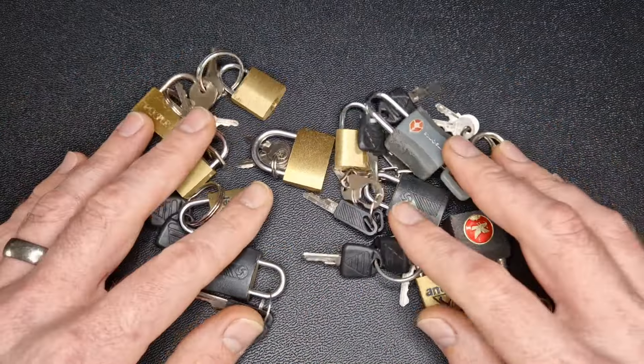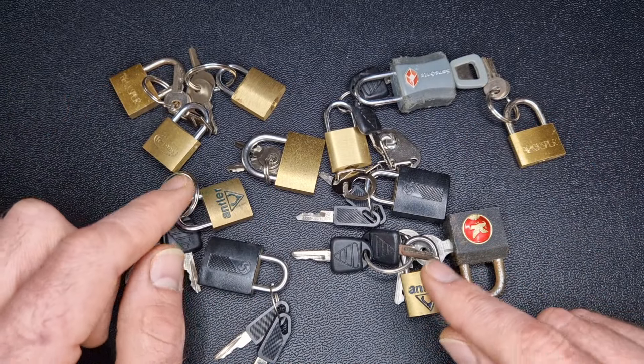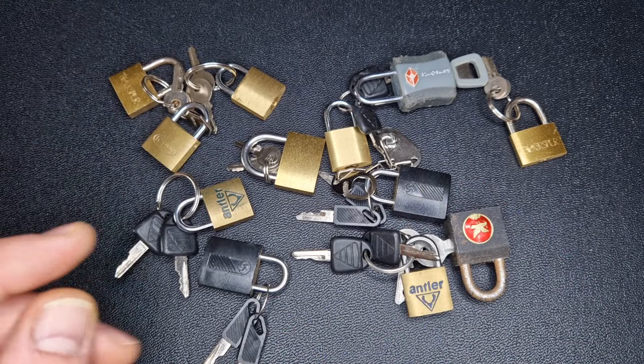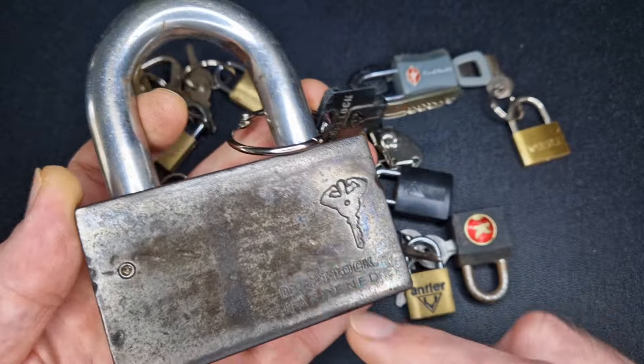In today's video I thought we'd have a bit of fun and try picking through all of these mini locks. I got a job lot of padlocks recently on eBay, and it came with all of these mini locks. One of the padlocks I was after in that lot was this multi-lock, which I've featured before on this channel.